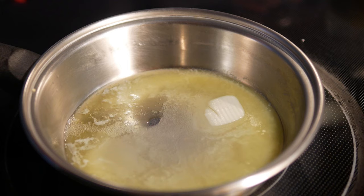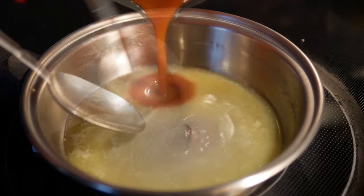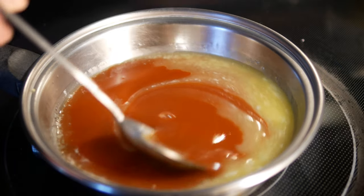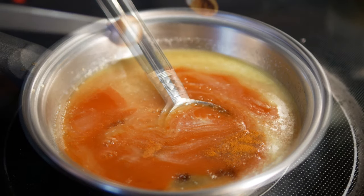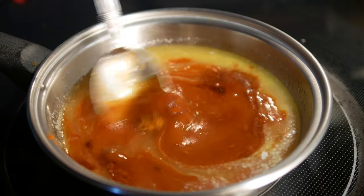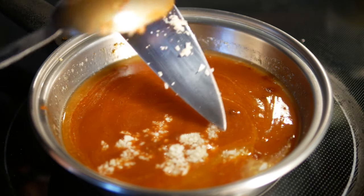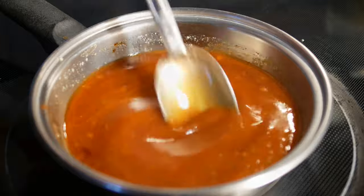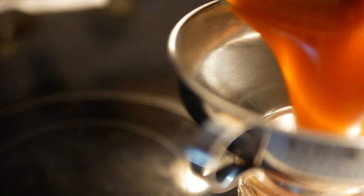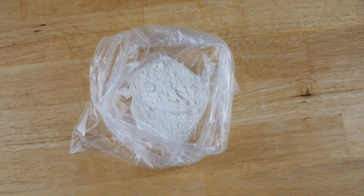I like to make the sauce ahead of time and then just rewarm it when I get ready to sauce the wings. In a little saucepan, melt a couple of tablespoons of unsalted butter with a couple good pinches of salt — measurements are down below the video. Then add your hot sauce, brown sugar, cayenne pepper, smoked paprika, and minced garlic. Let this cook on medium heat for at least 10 minutes so that garlic can really release its flavor into the sauce. After about 10 minutes, transfer it to a mason jar and store it in your refrigerator for game day.